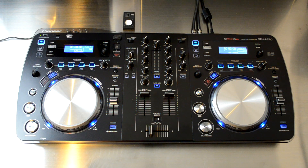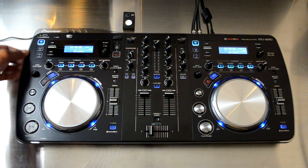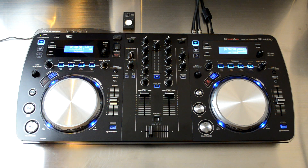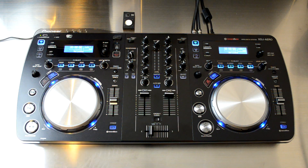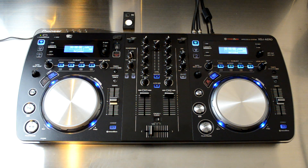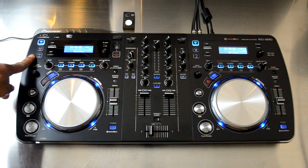Here it is — the Pioneer XDJ Aero digital DJ mix station. Basically, this is a new device by Pioneer that allows DJs to play back music in many different ways. There are four basic ways that a DJ can use the Pioneer XDJ Aero, and you can also do these on the fly and in combination, so all these different ways to play music are right at your fingertips all at once.